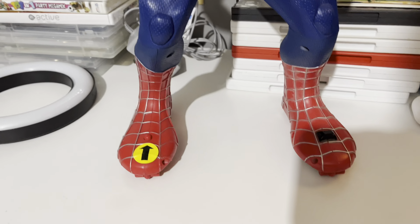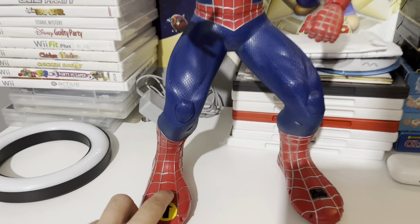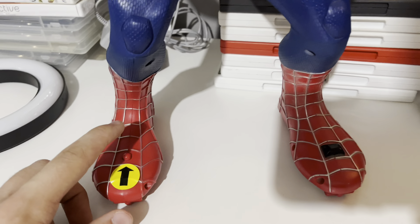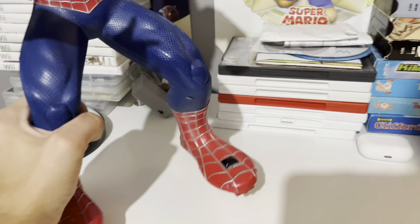Alright guys, I got this Spider-Man at the thrift store, and it worked for a few. When you press this button, it's supposed to move — like, his arms are supposed to move. But I believe it's probably either corroded batteries or the batteries are just dead. His arms move, and he also has wheels on the bottom of his feet, which is pretty cool.